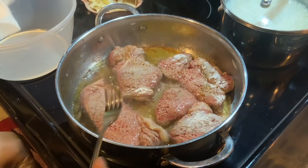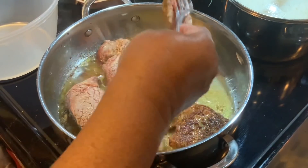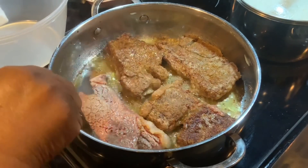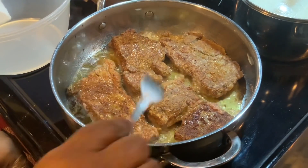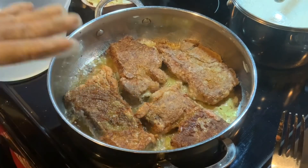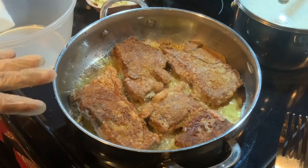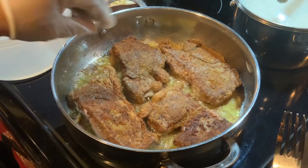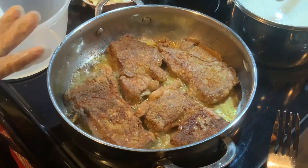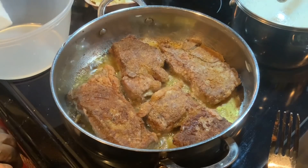I'm getting ready to flip the steak — you see the color is not too dark. I just want to flip it to get a crust on it. That's all the browning you need, because it's going to do a lot of the cooking when it gets into the gravy. You want to brown it and get a crust on your meat — that will be good flavoring and will help to thicken up your gravy when you get to the smothering part.